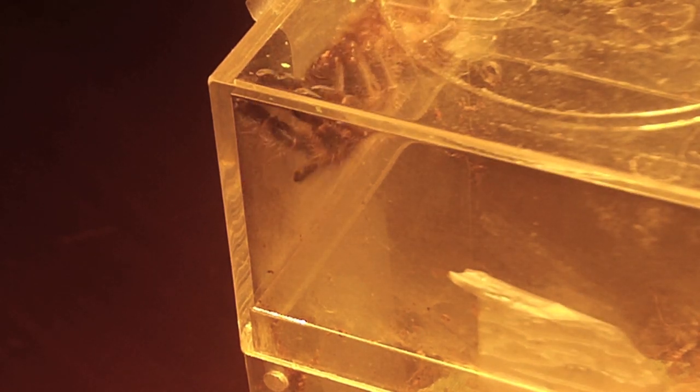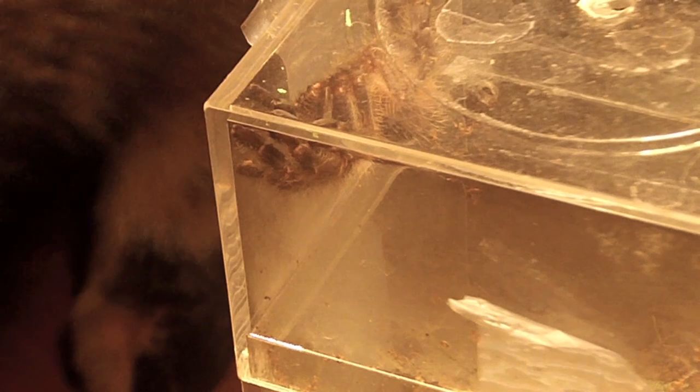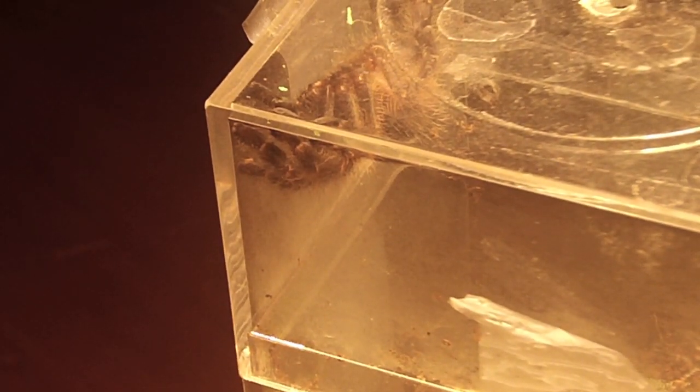Here's my still in pre-molt P. Metallica sling, which I'm not going to bug too much. Around two inches give or take. She's still in pre-molt and she doesn't like the light very much, but other than that she's been super happy and healthy. I'm hoping she will finally molt very soon. When she's not in pre-molt she pretty much tears crickets in two and has never had any problem eating. As soon as she molts, I'm definitely going to post a video of it because I'm sure she's going to start to look very awesome.